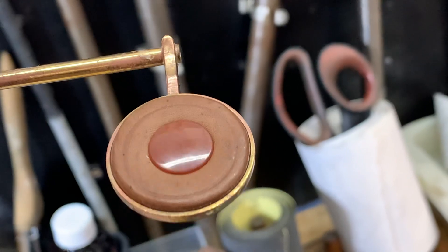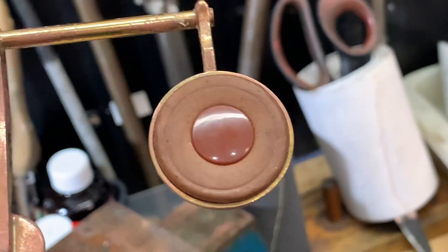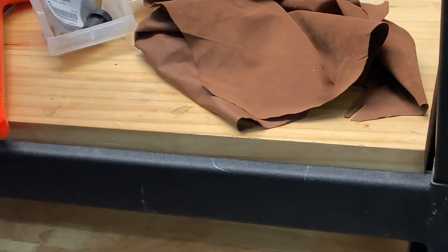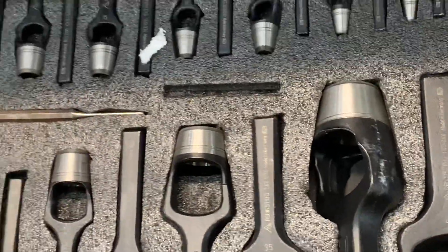That's a new root pad on the G. We're making the root pads here ourselves with the kangaroo leather and all our different tools for sizing.